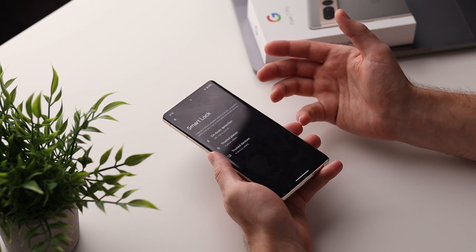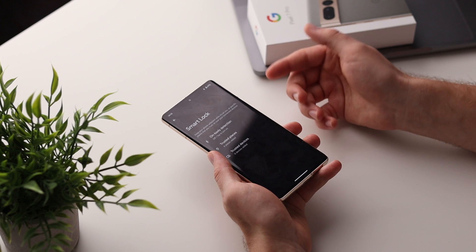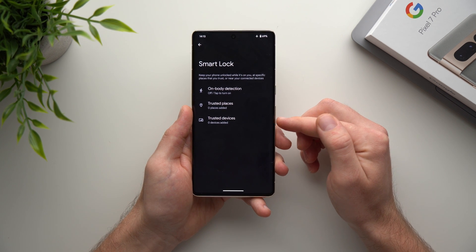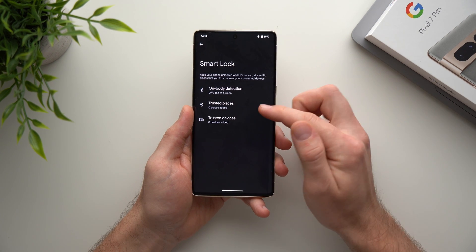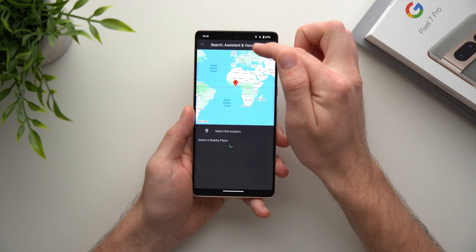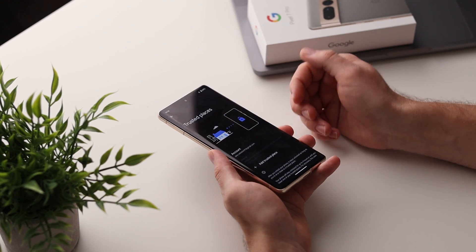Smart Lock keeps your phone unlocked without having to unlock it every time. The three options are: On Body Detection, which keeps your phone unlocked as long as you're moving; Trusted Places, where you can add an address like your home to keep your phone unlocked when you're there; and Trusted Devices, so if you have a smartwatch or earbuds connected via Bluetooth, your phone stays unlocked while they're connected. I always use Trusted Places — tap into it and if your address isn't there, click Add Trusted Places, and type your address.